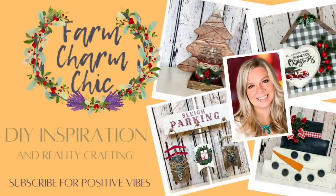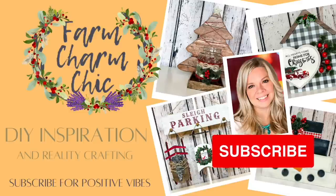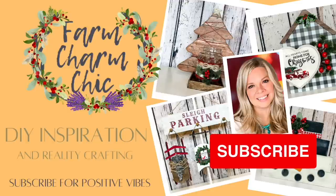Welcome to Farm Charm Chic, I'm Emily. Today's episode is all about Christmas in July and I have 10 Dollar Tree Christmas DIYs for you. They are easy, simple, and beautiful. If you like crafting, DIYs, dupes, hacks, thrift flips, or just creating in general, I would love if you would consider subscribing. And if you like any of the projects in today's video, remember to hit that thumbs up. But let's go make some DIYs.